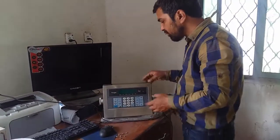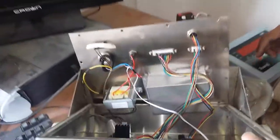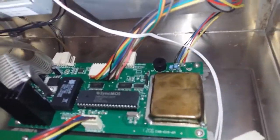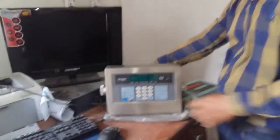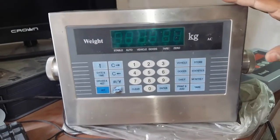First, I will show you the board. You can see the board where the connector is located. Now we will learn how to change the decimal points.